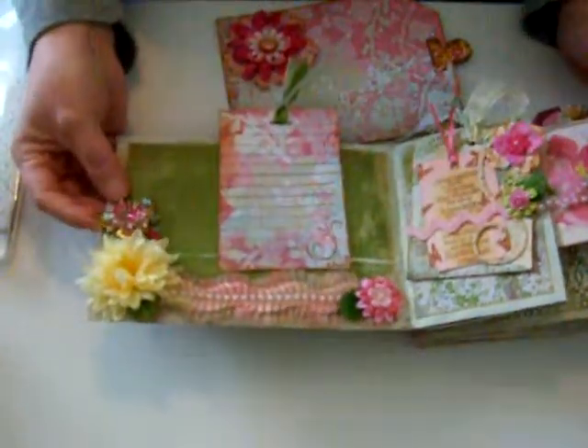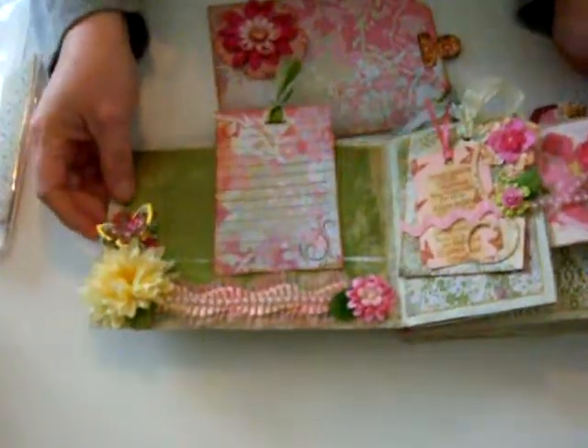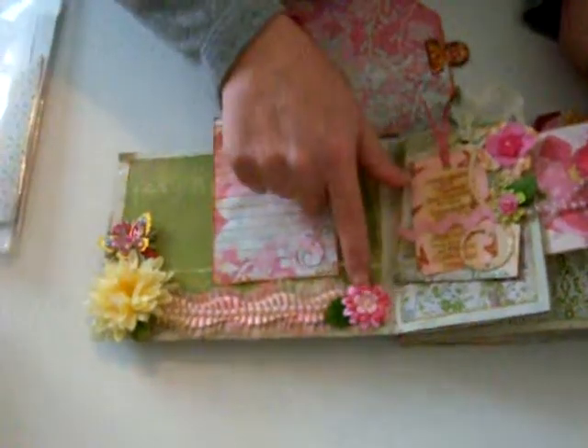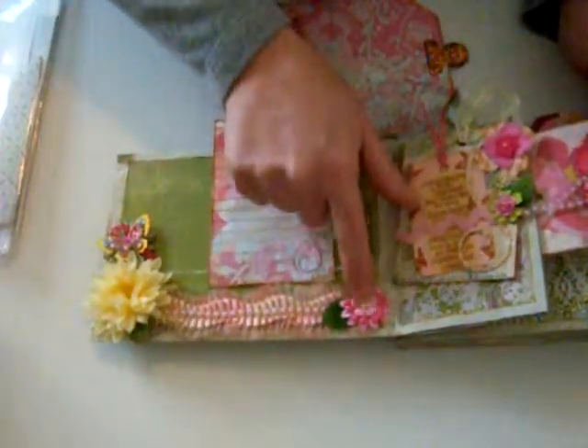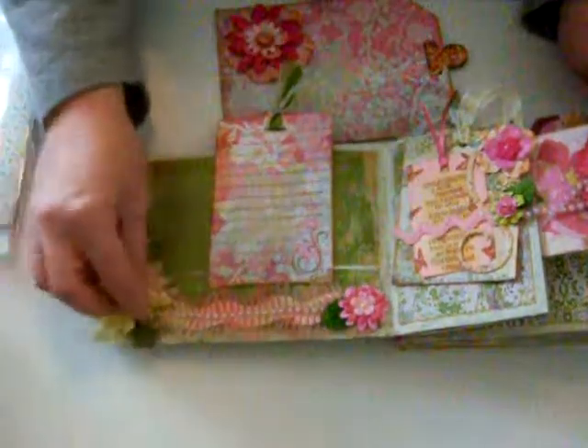This is a K&Company piece — it was already pre-made and I had to buy it so I could make my own and get inspiration to do my own, as you'll see throughout the album. Then this one here is just layered flowers with little crochet flowers I bought from a lady on eBay.